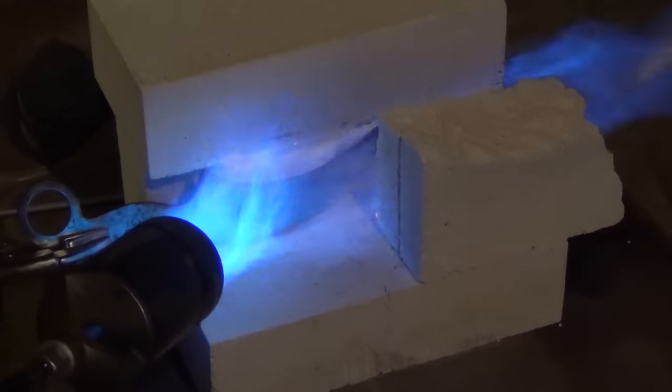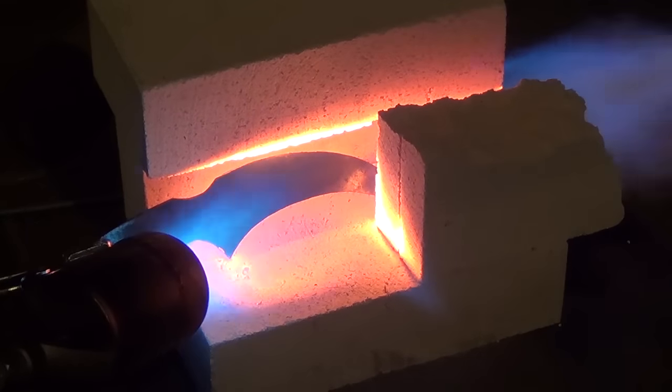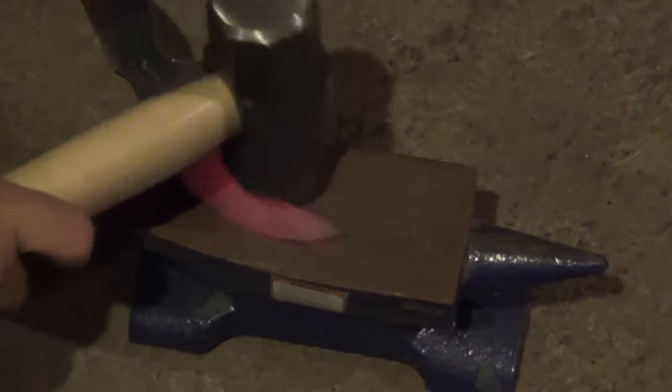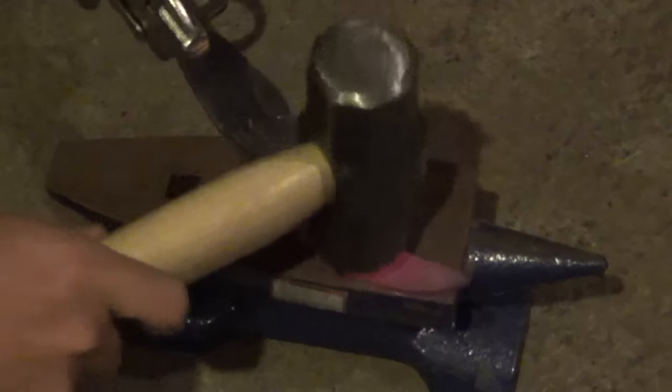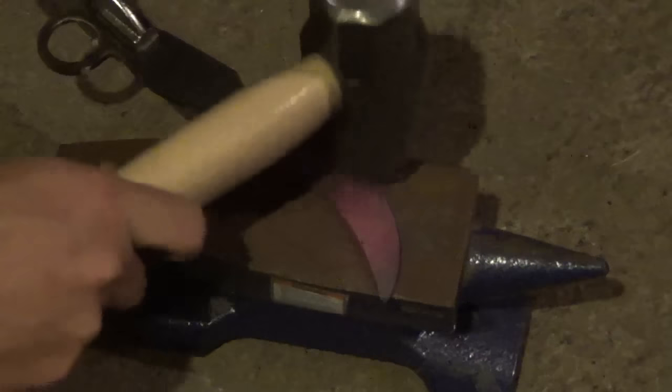Now I'm going to flatten and straighten out the knife blank. I start by heating the knife with my propane torch until it starts turning orange. Then I take it to my anvil and gently pound it out, going really lightly and flattening it out. I repeat this several times until I'm satisfied with how flat the blade is.